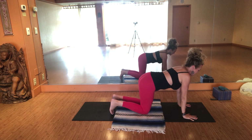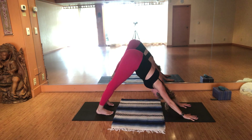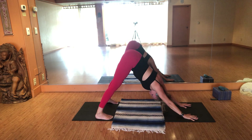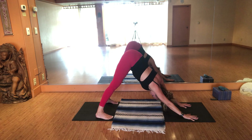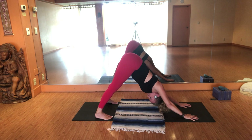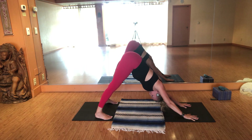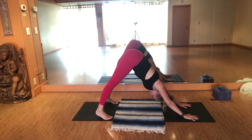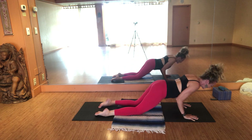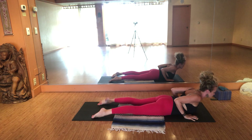Tuck the toes under. Blossom into another bear position and then into a down dog. Spread your feet as wide as your mat. Move your heels into the earth and swish your hips from side to side, like a happy human. Then slowly come back down onto the hands and knees. Untuck the toes — eight points of contact. Inhale, Bhujangasana. Exhale, wash your forehead down.